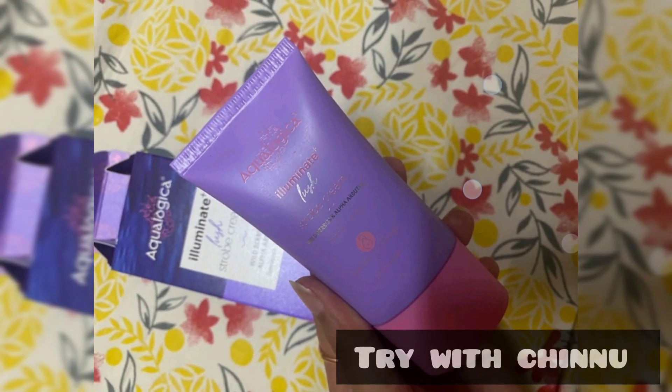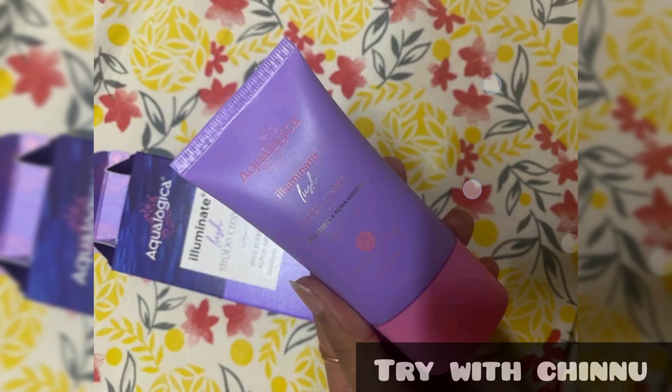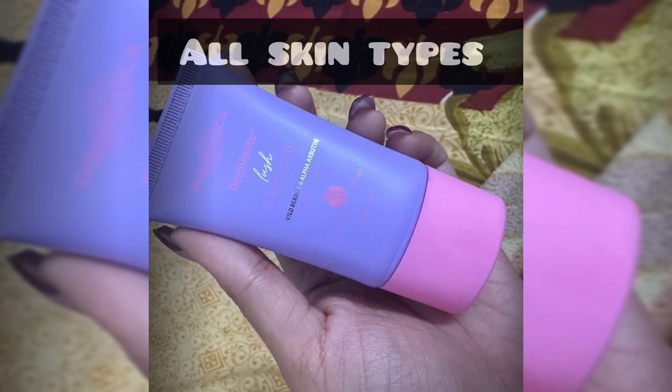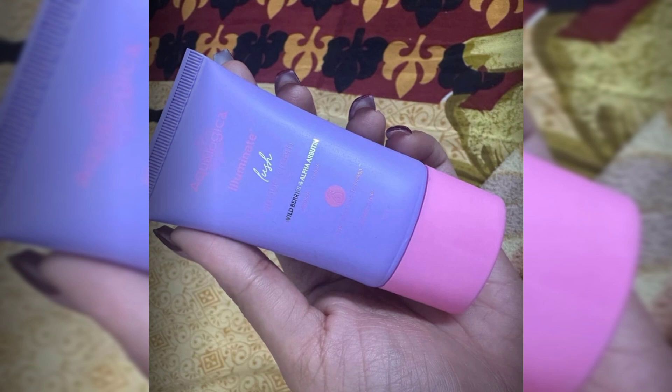Even for dark, dull skin, it is brightening. It contains hyaluronic acid, so you can use it for brightening skin. It is a nice moisturizer for all skin types and gives a healthy HD Glow.